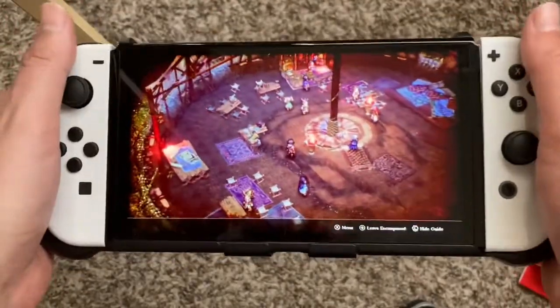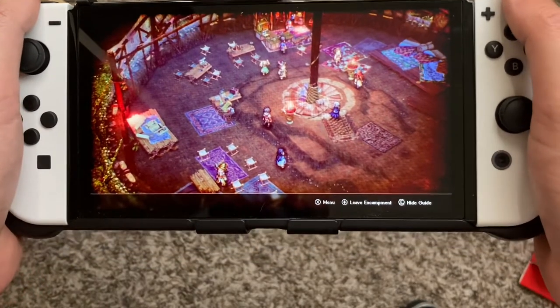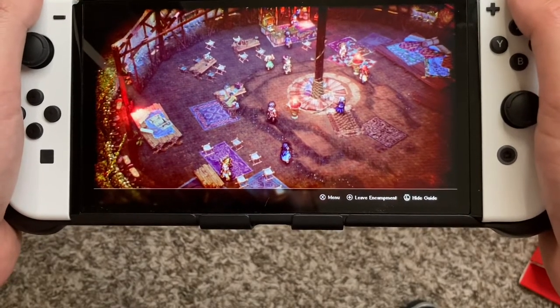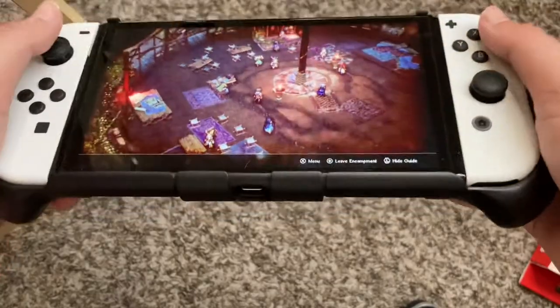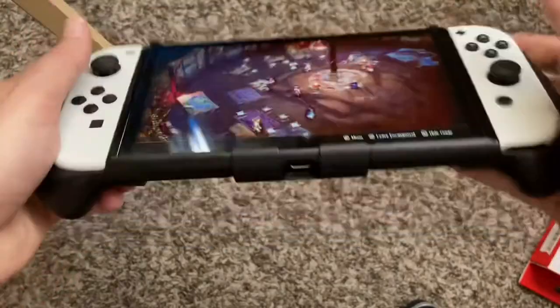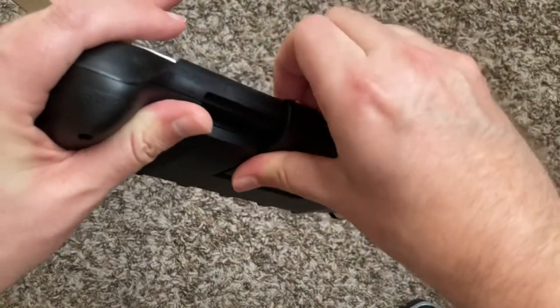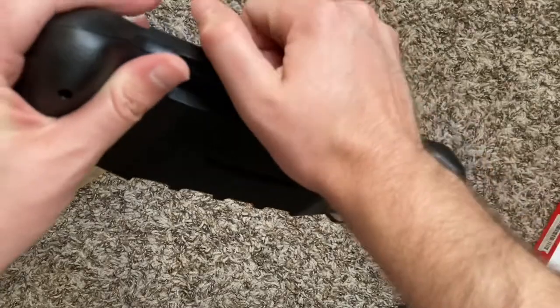I gotta say this feels really good — this feels really, really good. I am shocked at how good this feels. Of course you've got the kickstand here, which is kind of tough — I didn't think it was a real kickstand at first.